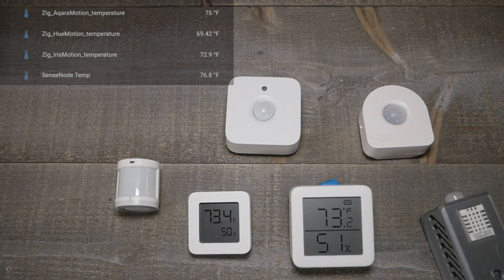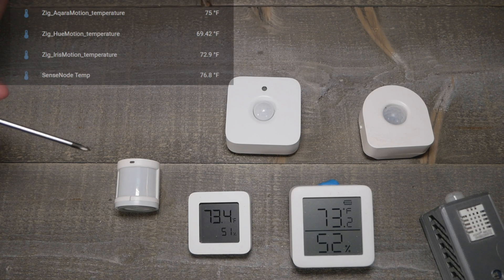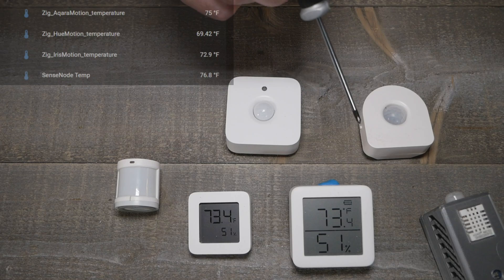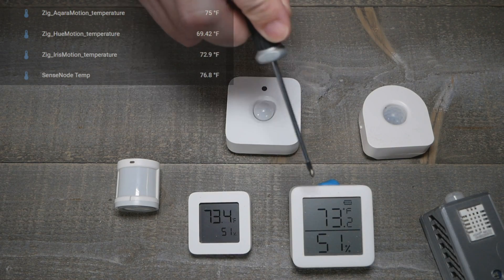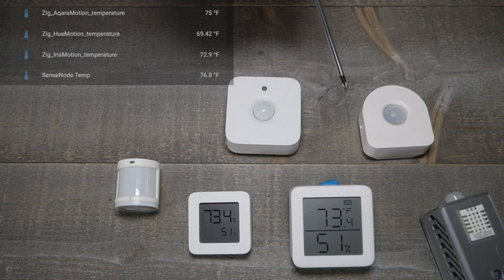In this comparison, the Aquara is currently reading 75°F. We're definitely not at 75 in this room — I don't even have the thermostat set there. The Aquara runs several degrees high compared to other sensors. The Xiaomi and SwitchBot display are pretty much in agreement at 73.4°F and 73.2°F. Those are pretty dead on — very close to the actual room temperature.